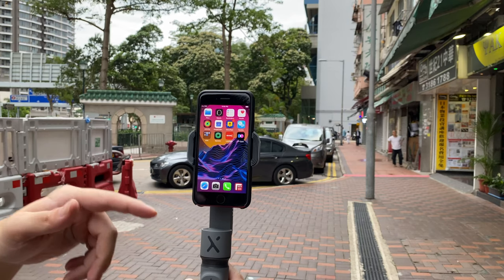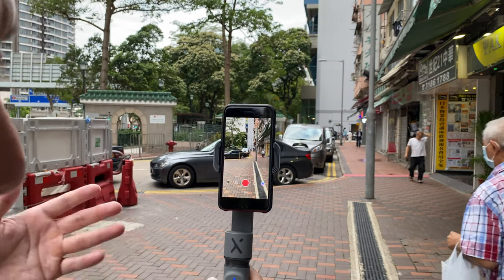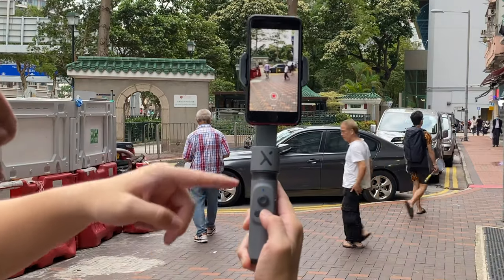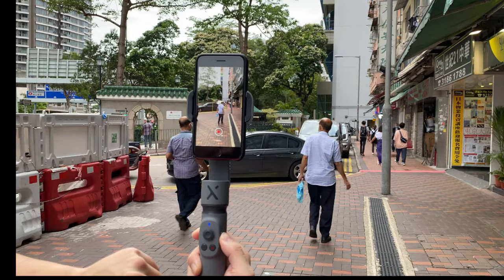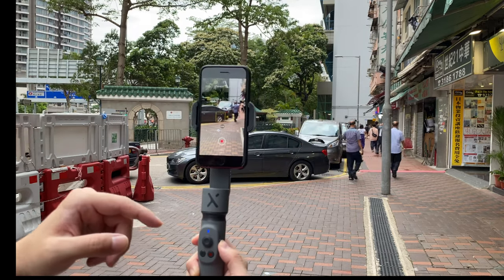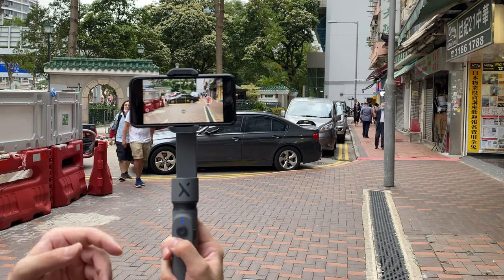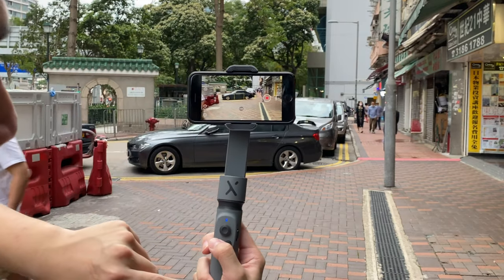The best way to use the GN Smooth X is to download the companion app ZY Cami, available on the App Store for iPhones and the Play Store for Android. Once you're in the app, you can control recording with the buttons on the gimbal — hit the red button to begin shooting, and control panning and zooming with a slider, although zooming on the iPhone SE is purely digital zoom. I have the phone in portrait orientation right now and it is stabilized. If I double-tap the mode button it switches to landscape orientation, which is also stabilized.